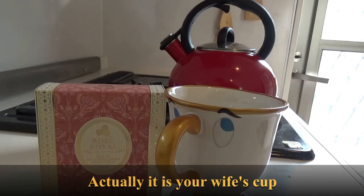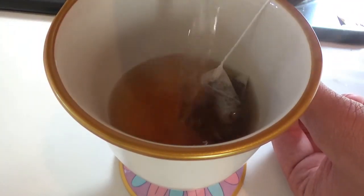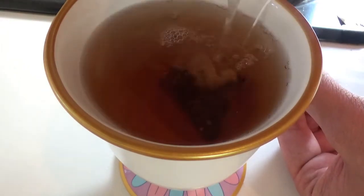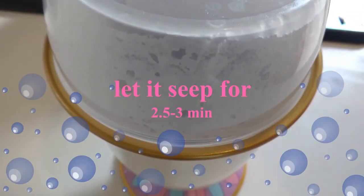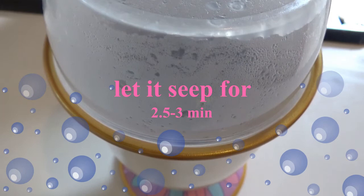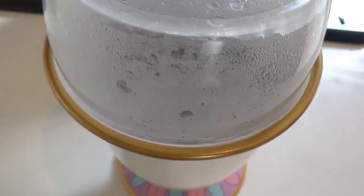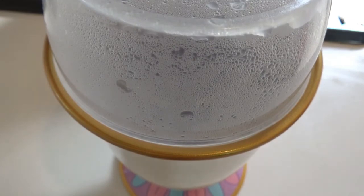I'll let past me explain this tea. Here is my most bougie teacup — yes, I know, it's pretty fancy. The first step when making this Rosé tea is get the water screaming. Once it begins to scream, remove the kettle from heat and pour the boiling water onto the tea bag inside your bougie cup. Cover it with a lid and let it steep for two and a half to three minutes depending on your taste preference. Once the time is up, remove the lid and the bag and enjoy your tea.